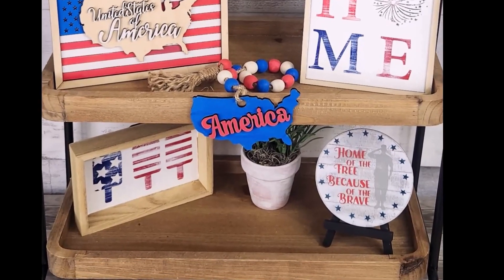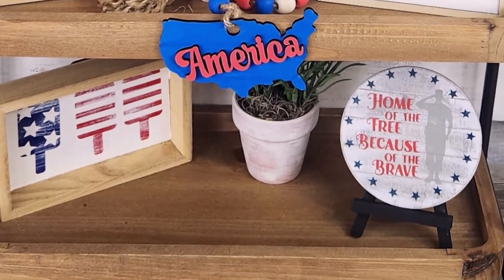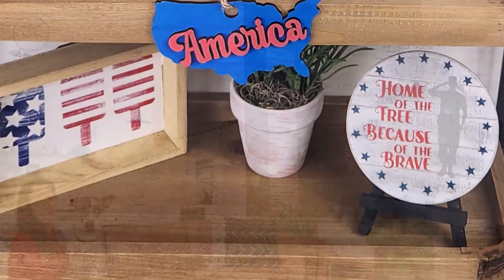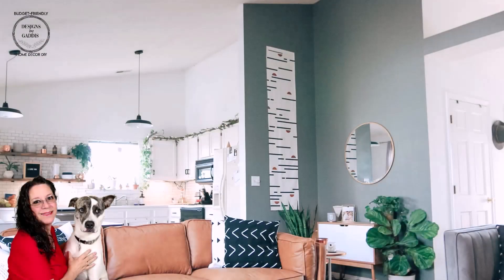Now I would love to hear your thoughts — what creative ideas do you have for sprucing up your tiered trays? Let me know in the comments below. Don't forget to like this video and subscribe to my channel for more inspiring projects like this one. Thanks for joining me today, and until next time, keep crafting and stay inspired. Don't forget to leave a like and drop a comment below — your engagement is incredibly valuable to me as it helps my channel reach more people just like you. Keep on crafting and I'll see you in the next one.